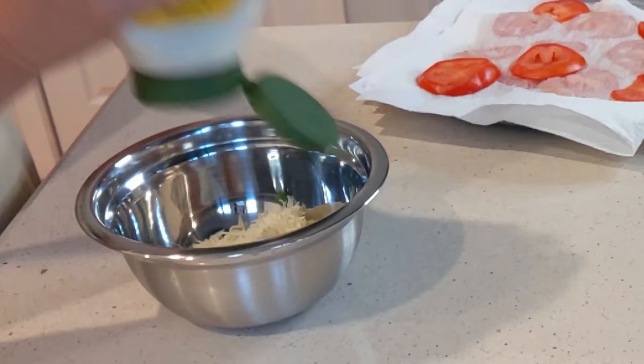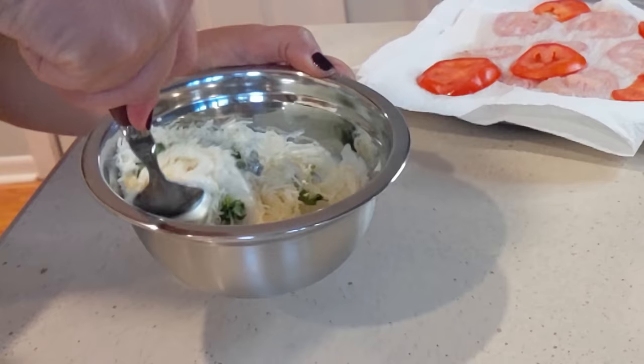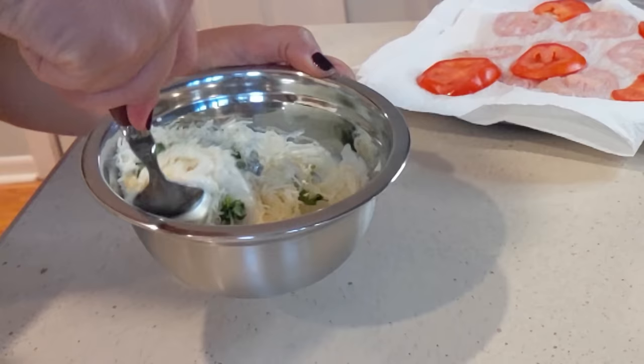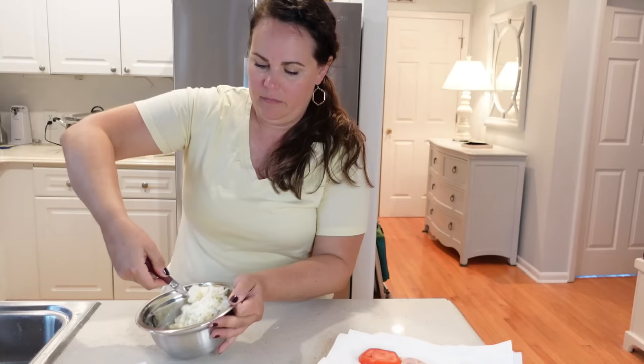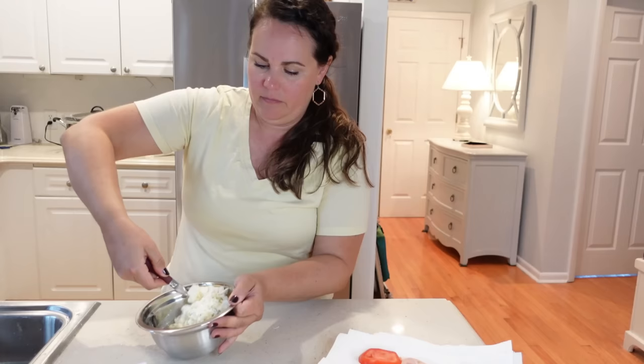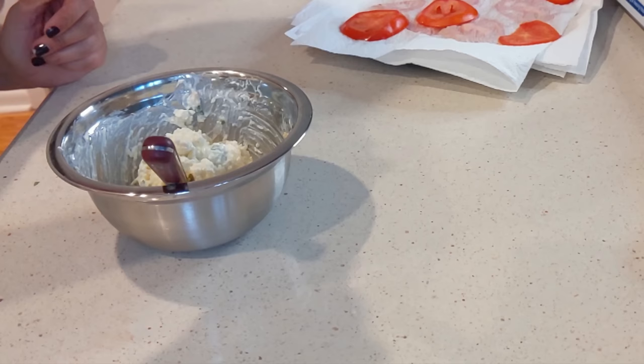To the mixing bowl, I'm going to add about a half cup of mozzarella cheese — we'll use some for topping and at the bottom of the crust, so make sure to reserve some for that. You also need approximately a half cup of mayo. Add that in — I'm not measuring precisely. Now I'm going to add in about six ounces of feta cheese and mix all that in. I think it needs a touch more mayo, so I'll add that. I also add a touch of salt — maybe a half teaspoon or so.